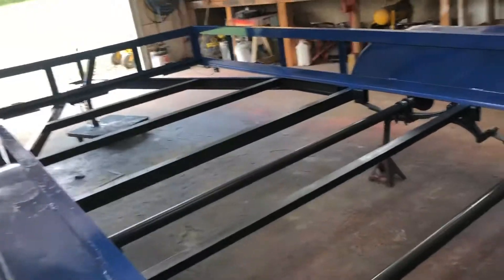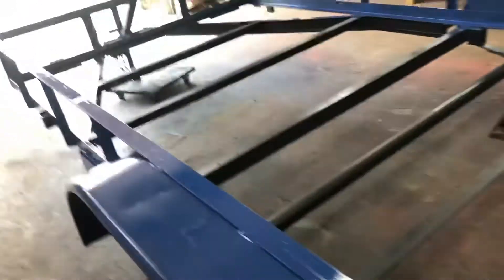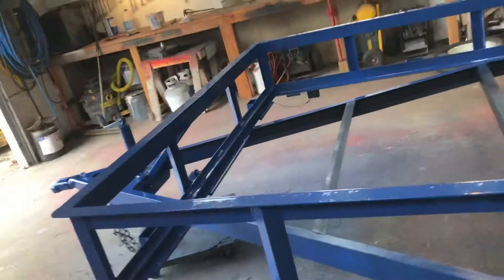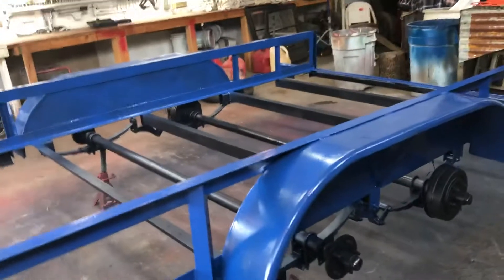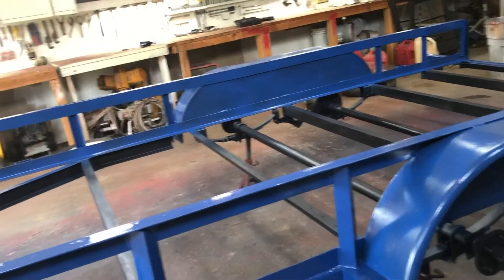It's just going to be an old work trailer. It's got dents and dings all over the place — it ain't perfect — but I can't beat the price. Anyway, that's another chapter in the saga of working on this trailer. Y'all have a good day.